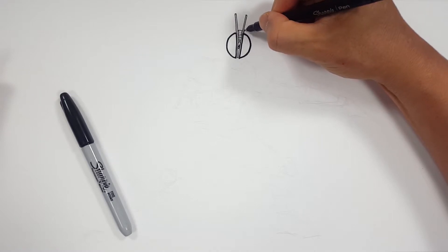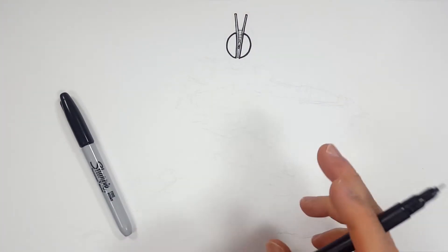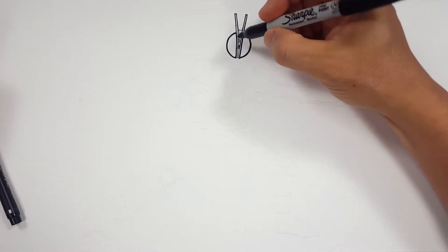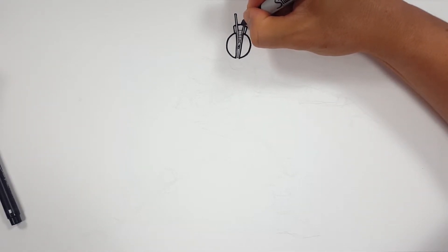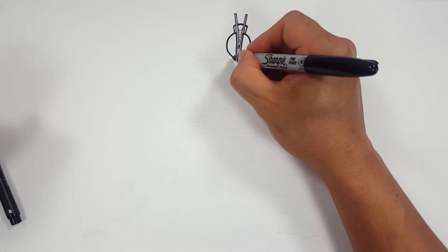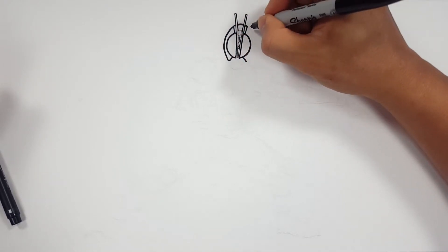I just wanted to define a little bit of this middle design with some cool space lines. It's got a really neat design — I just wanted to accent that. So because this is so thick, I want to try to thicken this up just a little bit to match it. So I'm going to draw the rest of his helmet here, defining the outer edge just to give me where I'm going to start and stop.